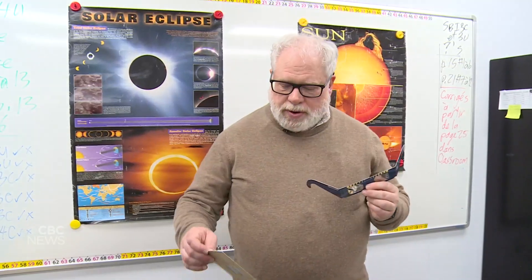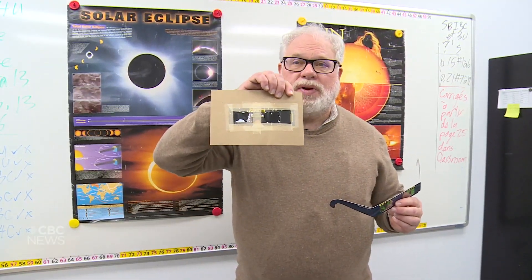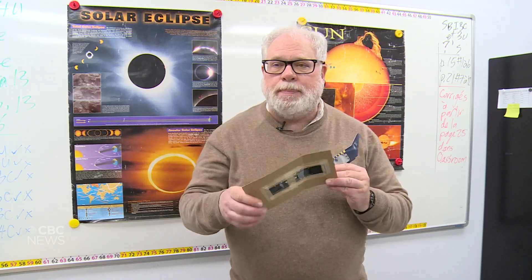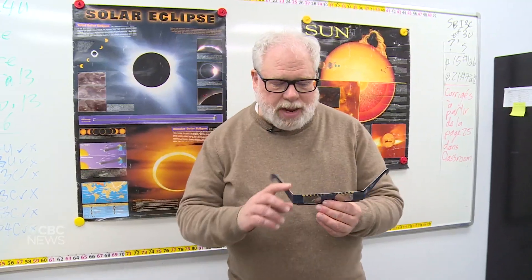I'm going to show you two pairs of eclipse glasses. One of them comes with pieces for your ears. The other one, I cut off the pieces and put it on a piece of cardboard, and this is good for younger people because it covers up their forehead and most of their face, and they might have trouble aligning their glasses.